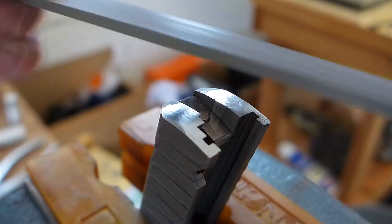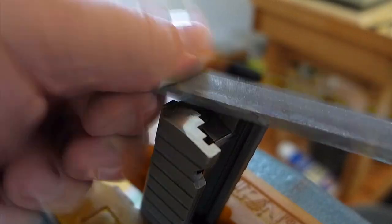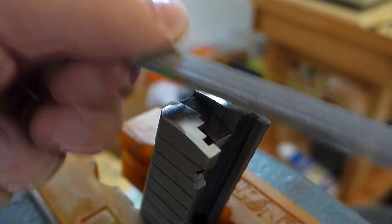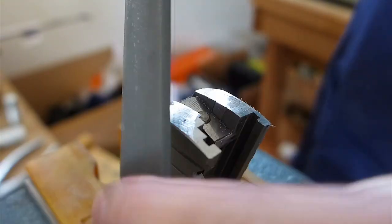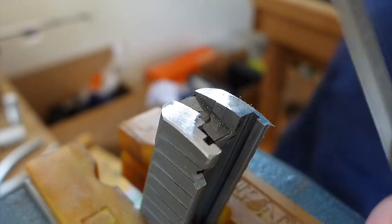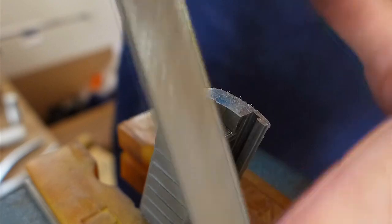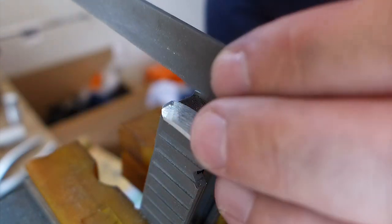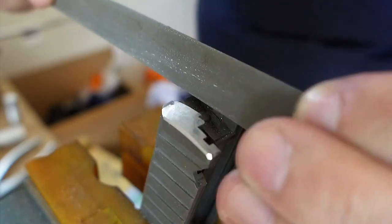Here I'm doing some blending with the Dremel on the rear of the slide where it mates with the frame, continuing to smooth that out. Then just knocking those sharp corners off.